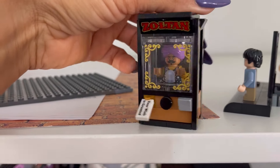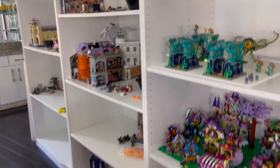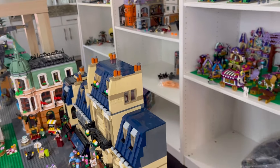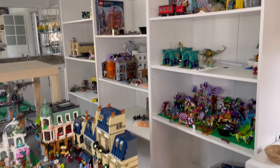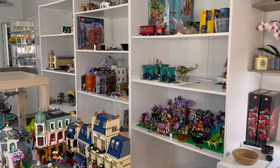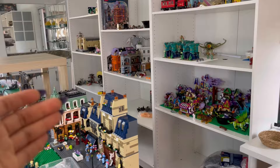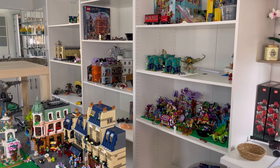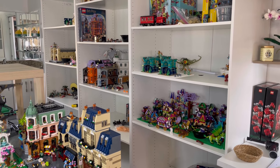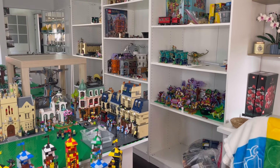I just love this. I was thinking maybe I'd put that outside the Quidditch pitch too, I'm not sure yet. I took the doors off the cabinets because it was kind of hard opening them and getting around the corner. I feel like I can see everything a little bit better this way. It definitely adds more to look at in the room.